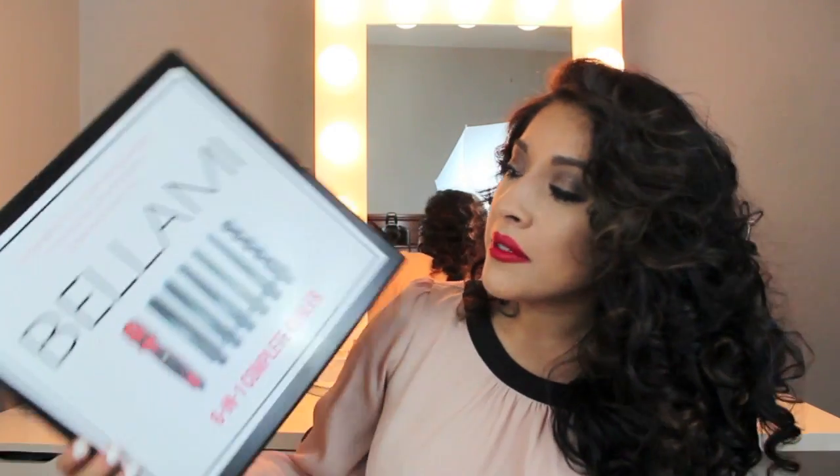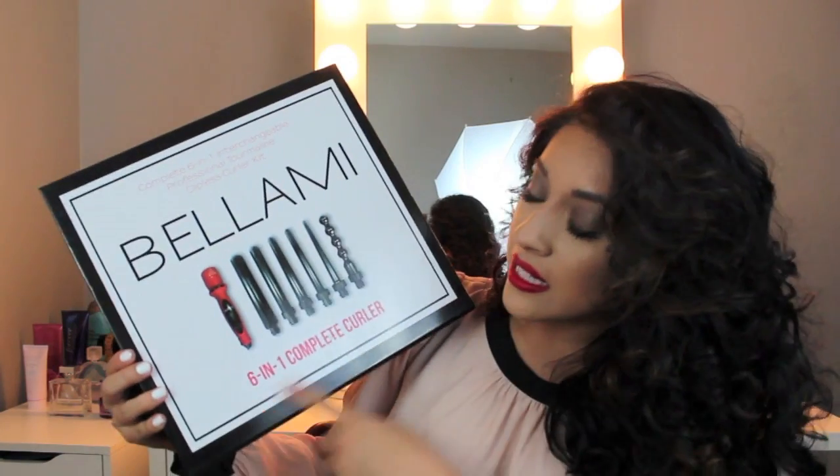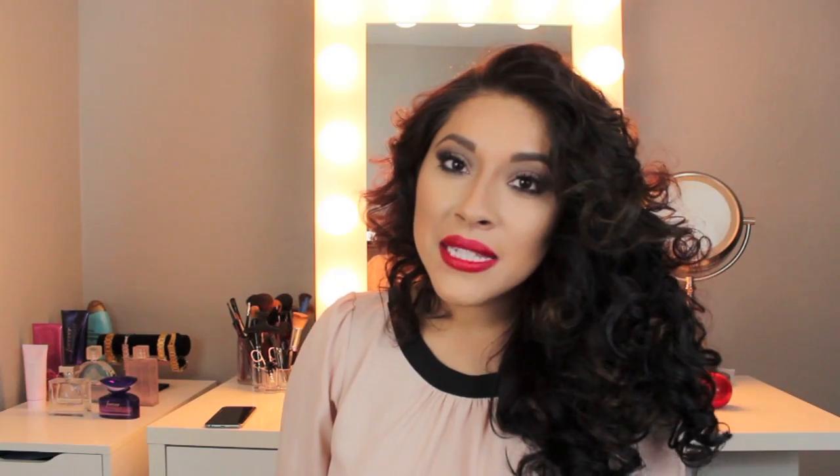The curling wand that I'm using is from my Bellamy 6-in-1 Complete Curler Set. The particular wand I am using in this video is the Pearl Wand within the Bellamy 6-in-1 Curler Set. I'll go ahead and list a coupon code below in the description bar if you are interested. I hope you all enjoy this tutorial, so if you'd like to see how I created this look, please keep watching.